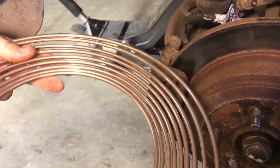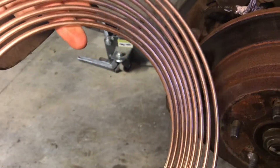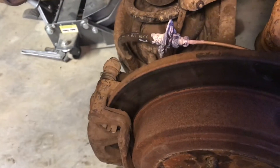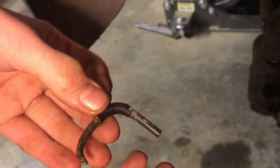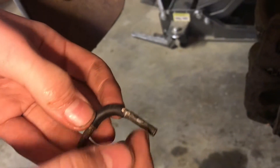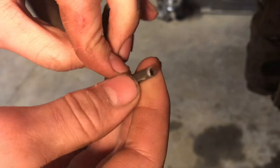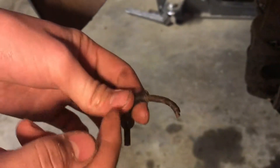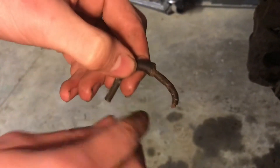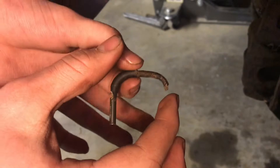All the brake line we put in is new nickel copper — I would highly recommend putting this on your car. It's basically impossible for this to corrode and it'll last a really long time. On these brake lines, they coat the entire brake line in plastic. I had to use a heat gun to get it off. You can see it's in really good shape, not rusted at all. But on the last two inches or so, they didn't coat it in plastic because you still have to be able to fit the fitting and the flare tool on and bend it around.